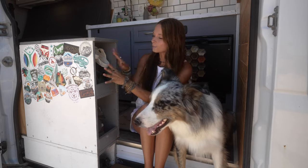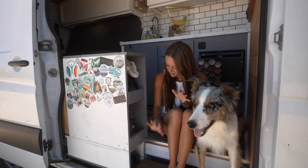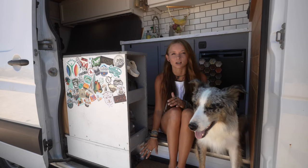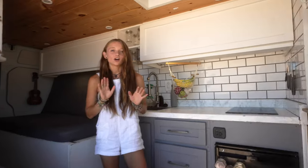Shoe storage — my shoes, Dane's shoes. I absolutely love having a spot for all of our shoes. Down here we also keep things like our tripod, broom, and just other little cleaning supplies.